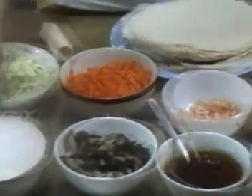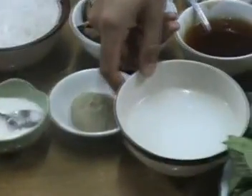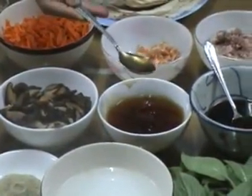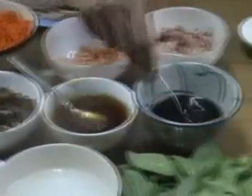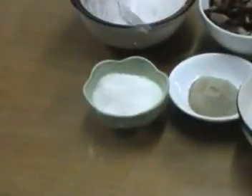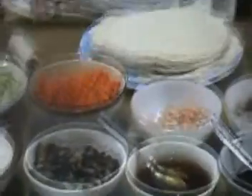Some rice noodles, 1 tablespoon of oil, 1 teaspoon of sugar, and pepper. Here is the end of the ingredients list.